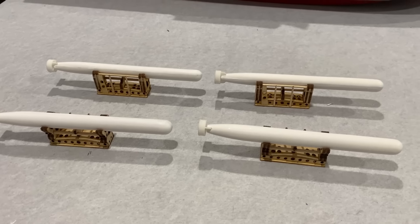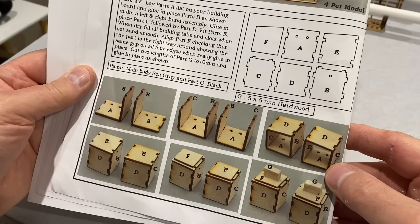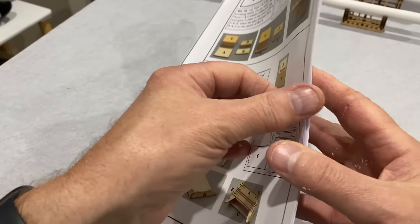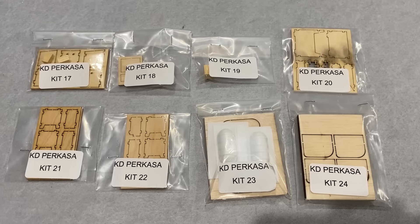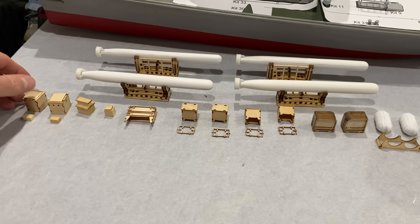So that is the four torpedoes and their cradles all done, ready for painting. The next few stages of this kit are all just making what look like wooden boxes of various sizes, so I'm just going to make all those together. These are all my deck fittings done — little boxes and the like.